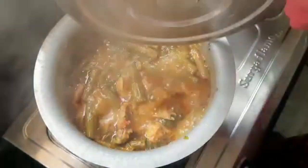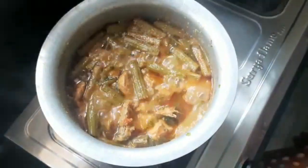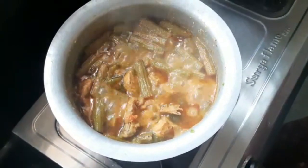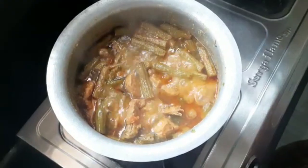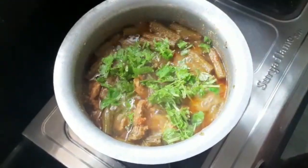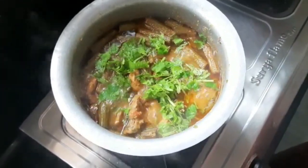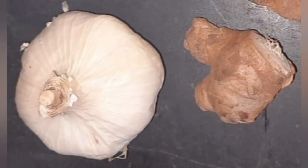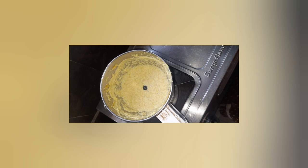Hello guys! Welcome back to our channel Lucky Loki. I am a fan of non-veg lovers, especially chicken gravy curry. It is very simple. Let's get into the video.